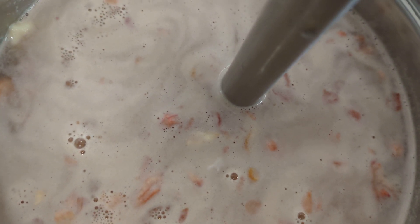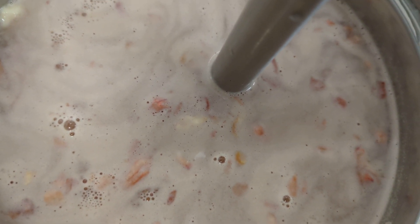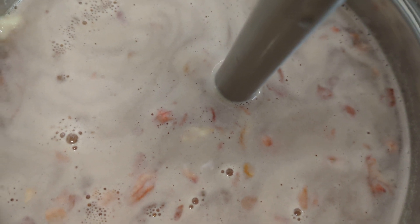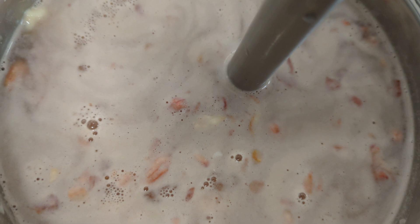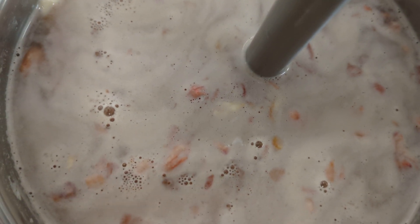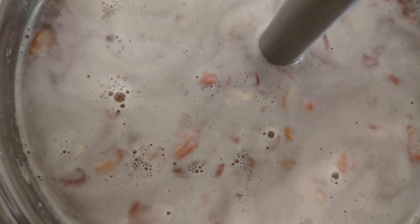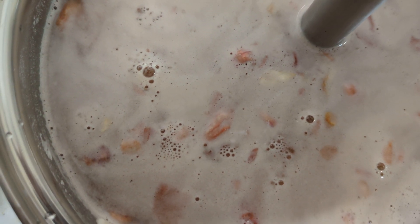I've put it on low heat and I'm using a hand blender so that I can blend the porridge straight in the saucepan that I'm going to use to cook it. But you can use the jug type of blender if you want. So that is what I'm doing now — blending.